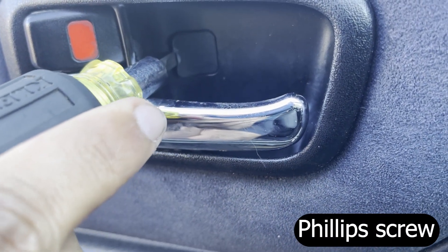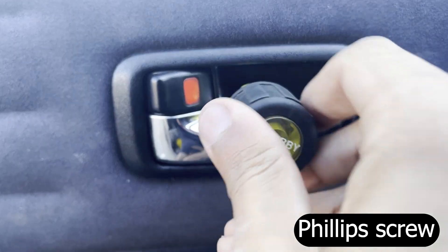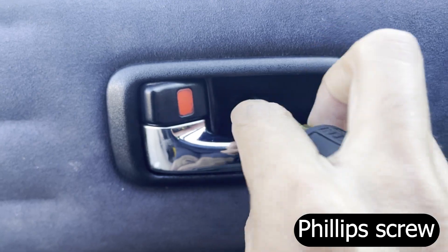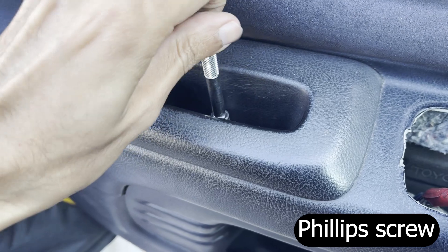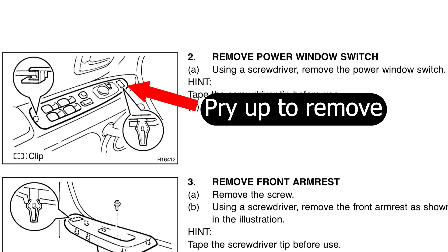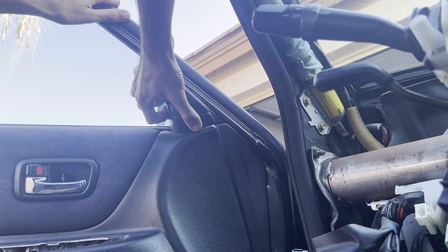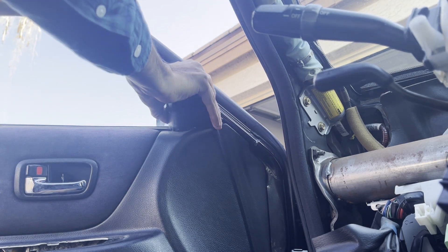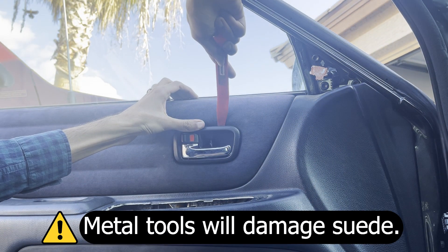First remove the screw which is hiding under this cover behind the door handle. Next, there is another Phillips screw in this pocket. Next up is removing the switch trim piece — just use a pry tool to pry upwards in this area and then remove the two electrical connectors. Pull off this cover over the tweeter and then use a plastic pry tool to pry off the handle trim piece as shown.